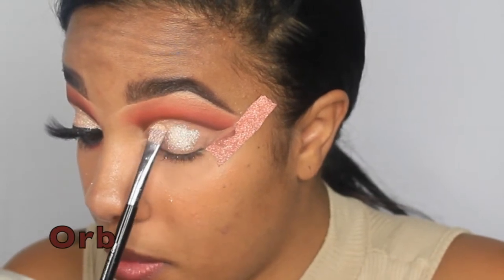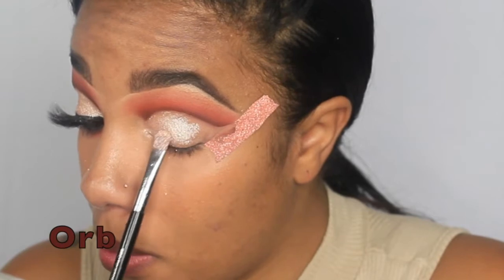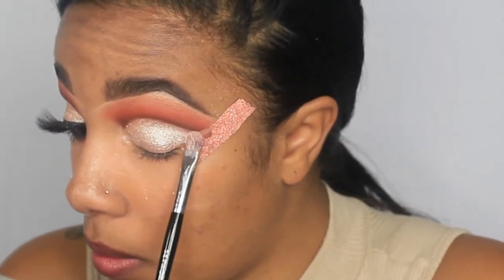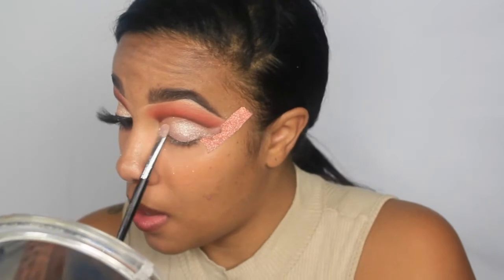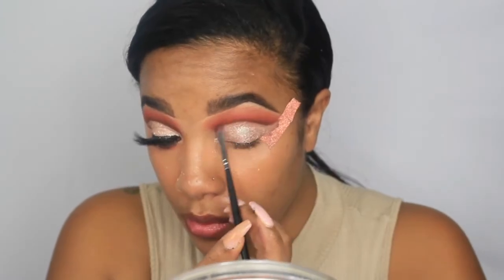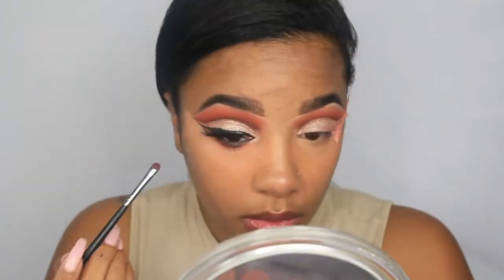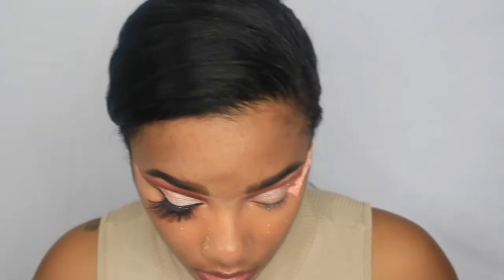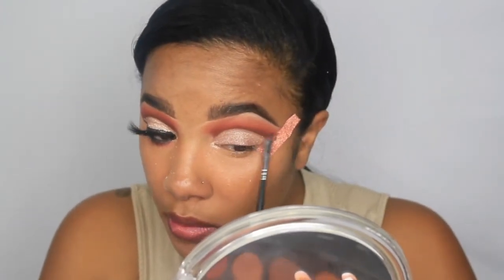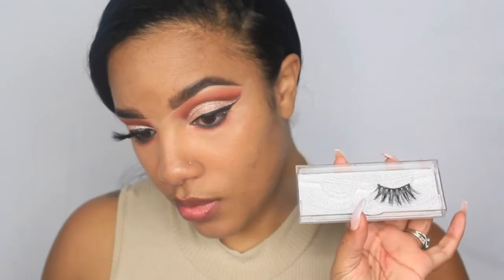I think it's so important to be able to create a look using only one palette without having to dip into others. I'm using a pressing motion to get that shimmer shade onto the crease, then going in with a brush to touch up anywhere needed — sometimes when you cut the crease you can lose that deeper shade, so I fix that up.